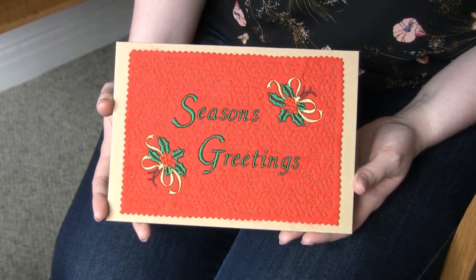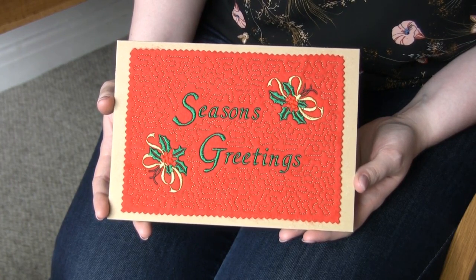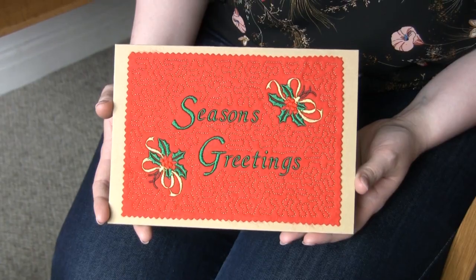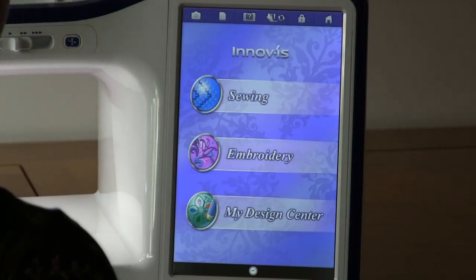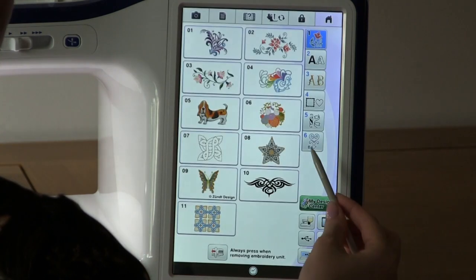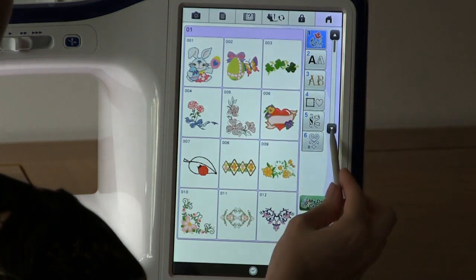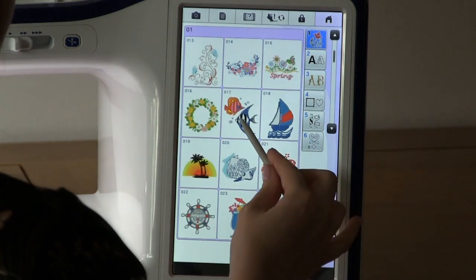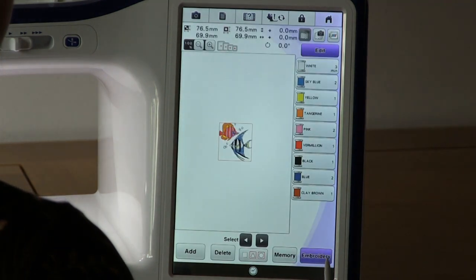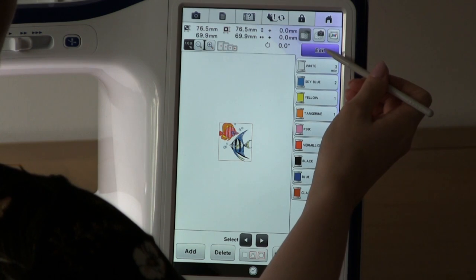Stippling around designs is very easy. You can either stipple around one design or stipple around multiple designs like this card. To stipple around one design, go into embroidery, select your design, and your stippling tool is in the edit.